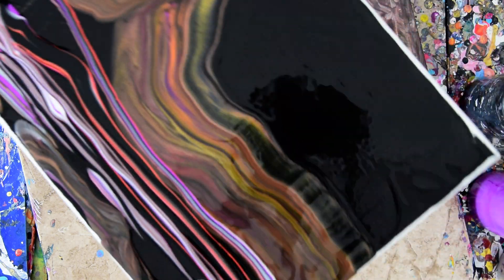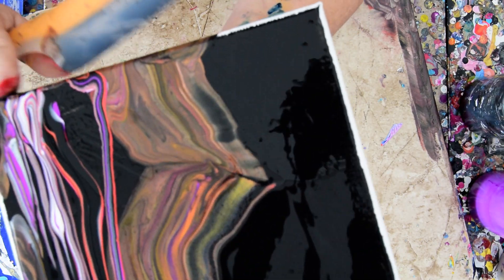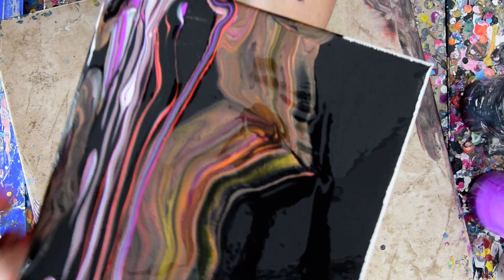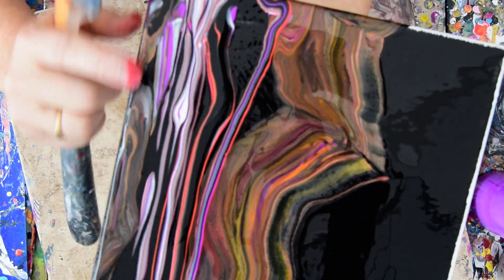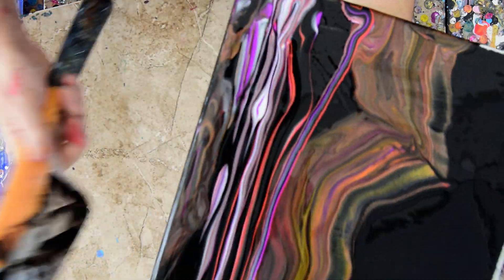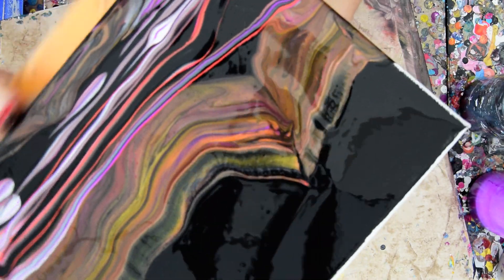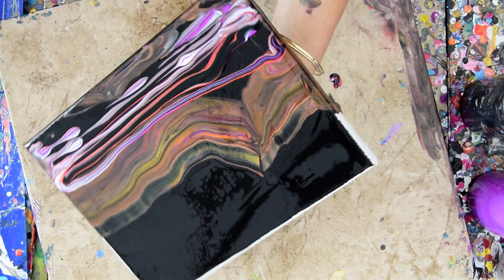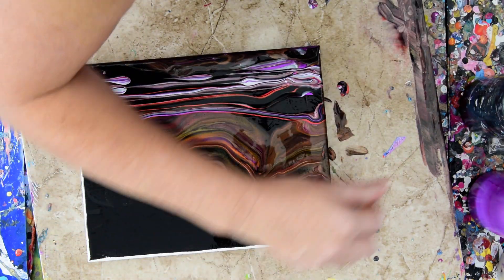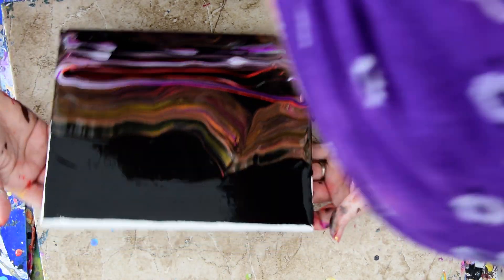I'm just going to wipe my finger right down the edge. And then I'm going to use my spatula with the paint that's on it. I'm not trying for spectacular. I'm just using the paint and having a good time. I haven't decided what I'm going to do yet with what I've got, but I did it, so it is what it is. I've got a little more paint on my fingers is what I've got.